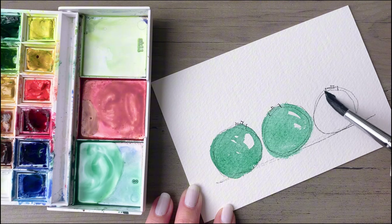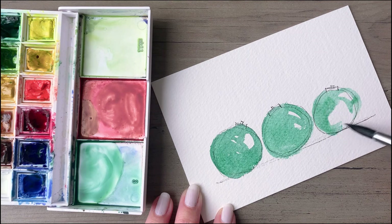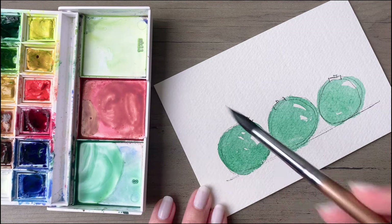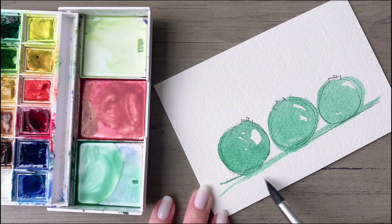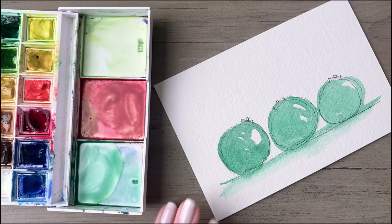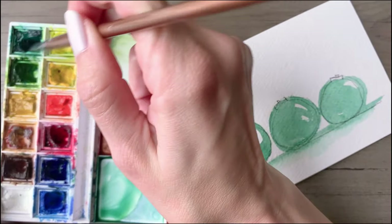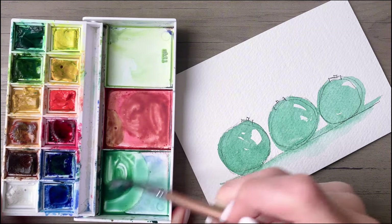Just trace around these circles of your ornaments. It doesn't matter if the paint goes a little bit outside the lines — in fact it's nice if it does, because it gives you more of a loose, organic look. Then trace that along the very bottom line as well. After you lay down some color, pick up some clean water with your brush and just go over that area to extend it downward a little bit.